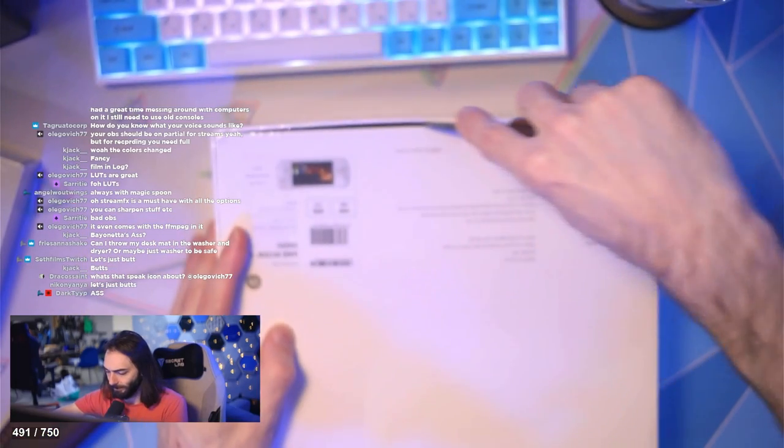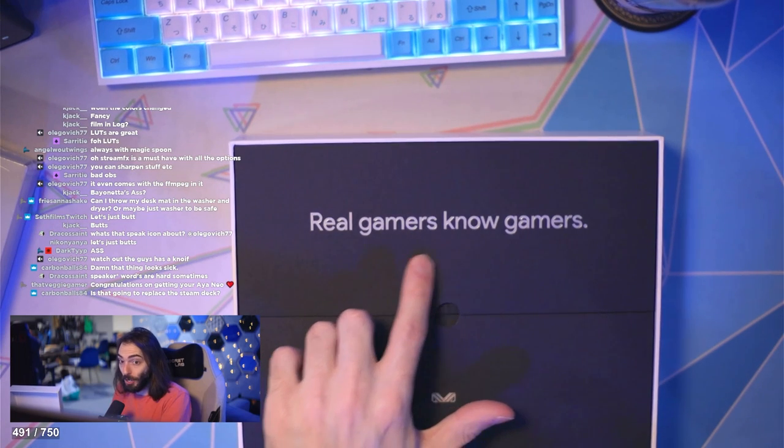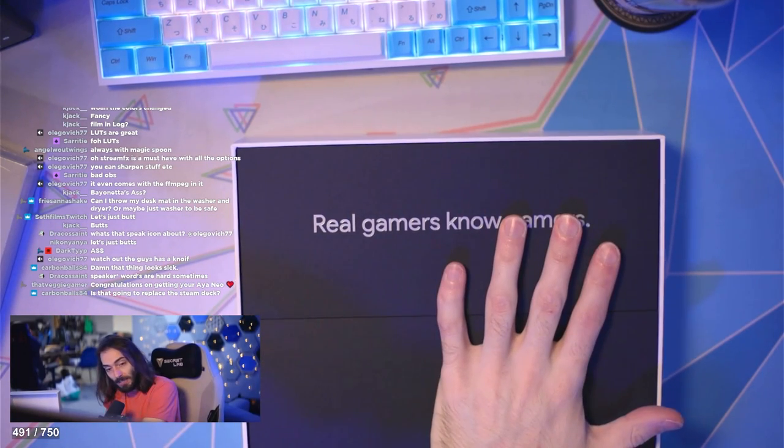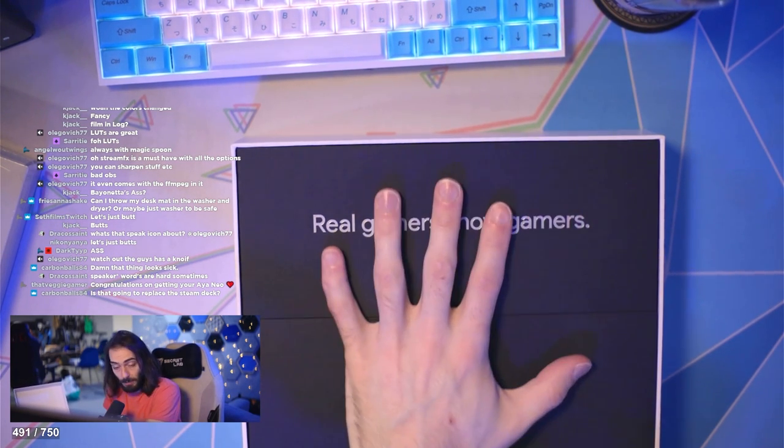Bust this bad boy open. All these devices came out around the same time with pre-orders and whatever, and they got really expensive — the Windows-based ones especially.